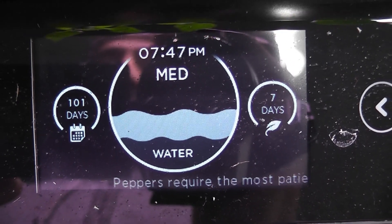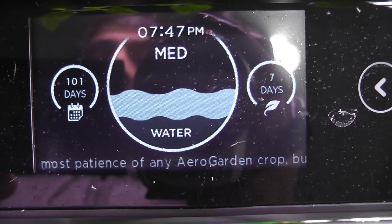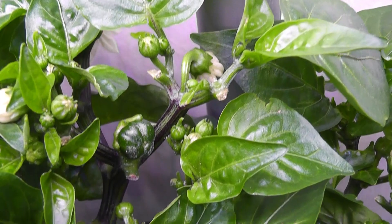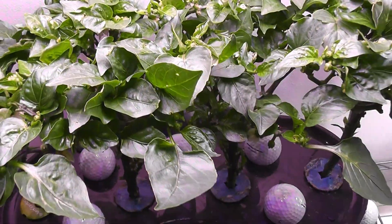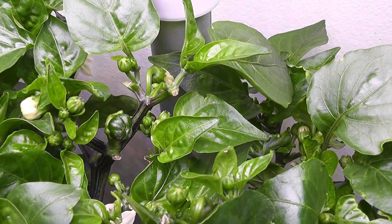Day 101 — look at this tip from the AeroGarden: it says peppers require the most patience of any AeroGarden crop. As it says, I finally got a baby bell pepper here, and one more coming here. I think my patience is getting paid off — this is very exciting. I hope these peppers will survive and turn into real peppers.